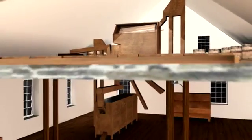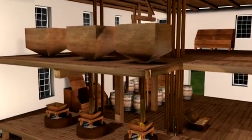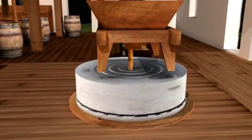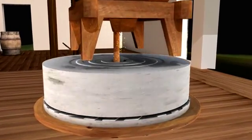Then the grain falls into storage bins directly above the millstones. The bins feed into the hopper that sits directly above a hole in the middle of the millstone. A shoe beneath the hopper regulates the flow of the grain onto the bottom stone, known as the bedstone.